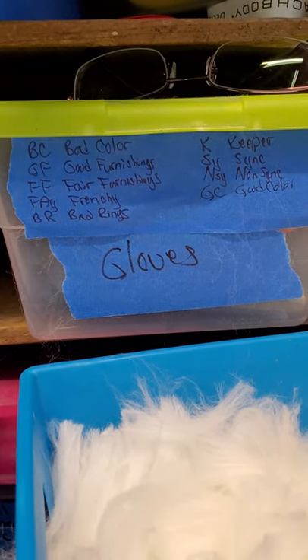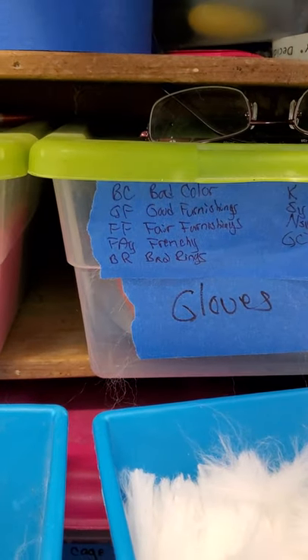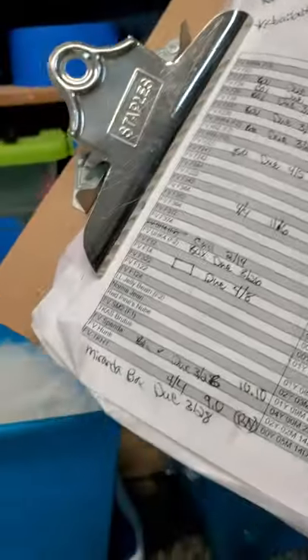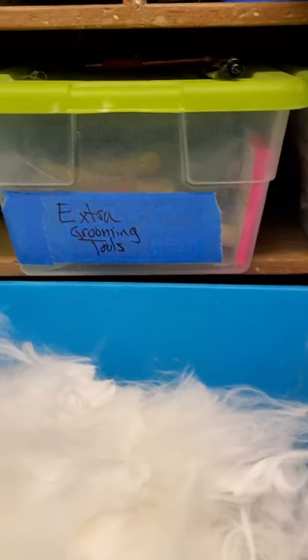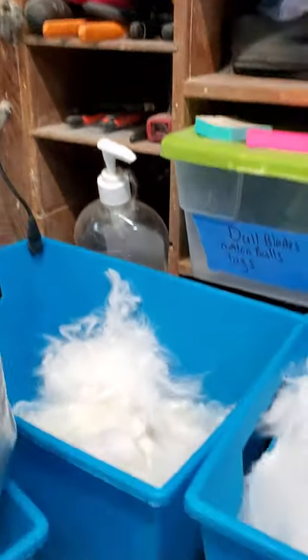Here's my cheat sheet so I remember little acronyms: BC — bad color, GF — good furnishings, and so on. Here's my list so as I go through I put little notes, things I discover, extra grooming tools. Yeah, I got a bunch of stuff.